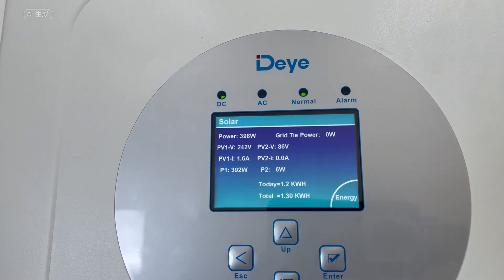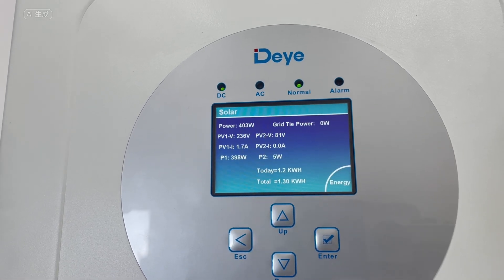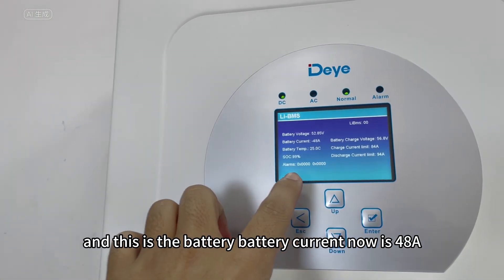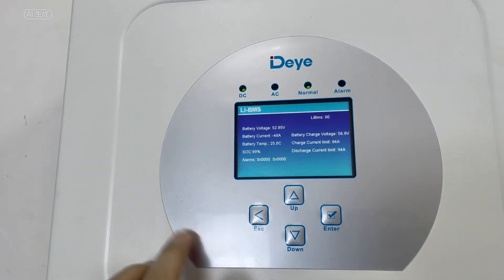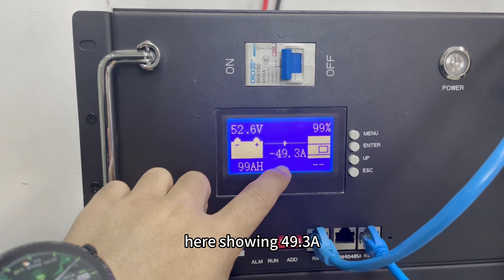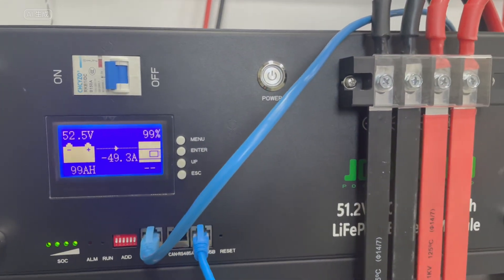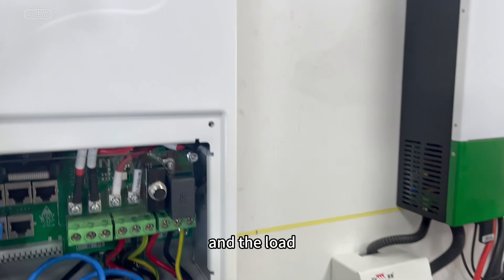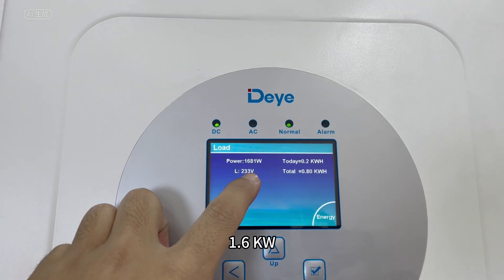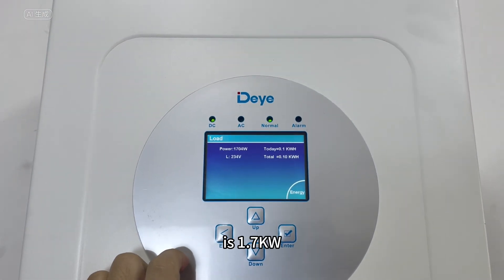From the solar panels we are getting about 400 watts of power. The battery current is now 48 amps, showing 49.3 amps here. The first load unit is 1.6 kilowatts and the second load unit is 1.7 kilowatts.